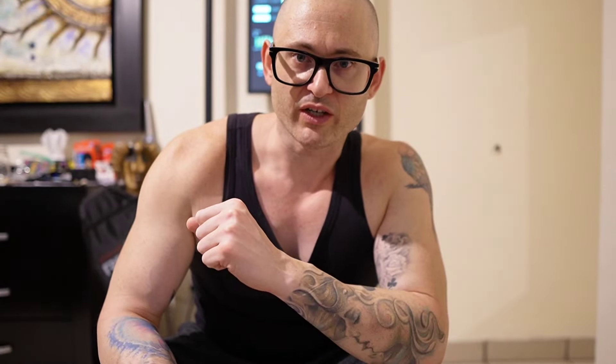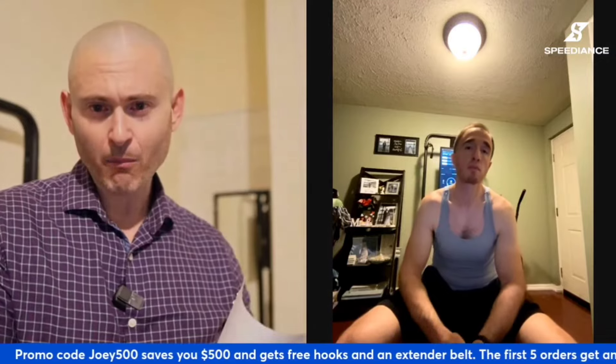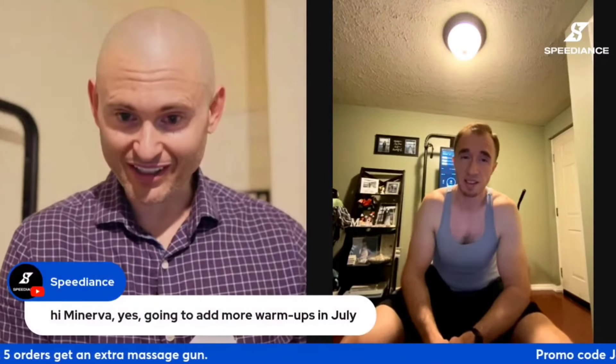Thank you, Mueller Sports, for sponsoring this video. You can share your workout templates through the app. There you go — thank you very much, Whitney. Are they planning on adding more warm-ups? If you ask for it, I guarantee they're going to give you more warm-ups. That's my thoughts on that.